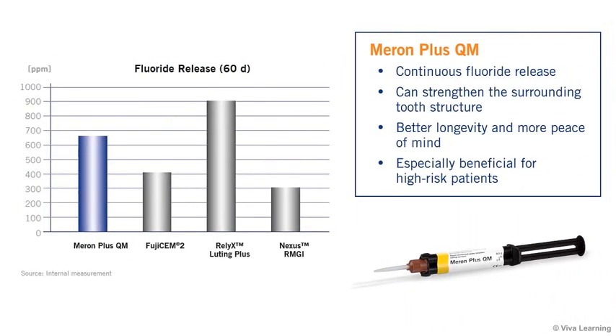Restorations placed using Meron Plus QM benefit from the cement's continuous fluoride release, the second highest level of its class. This continuous fluoride release can strengthen the surrounding tooth structure, which results in better longevity and more peace of mind, and is especially beneficial for high-risk patients.